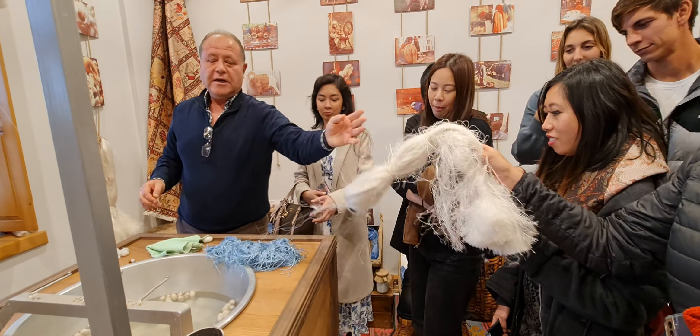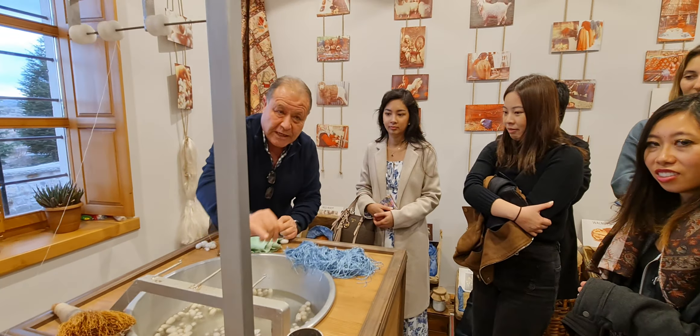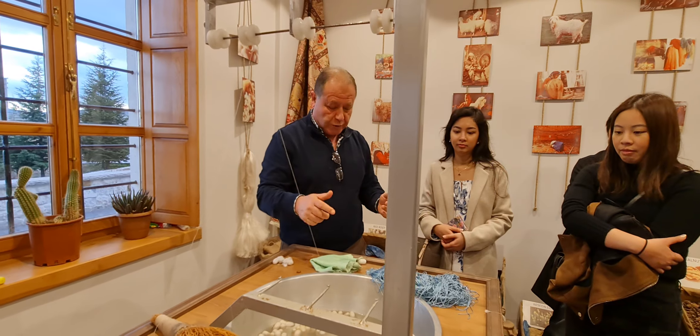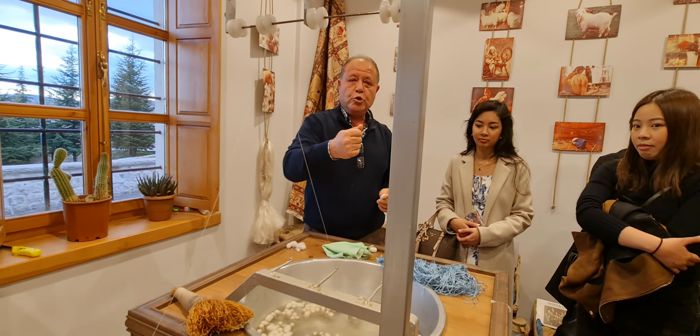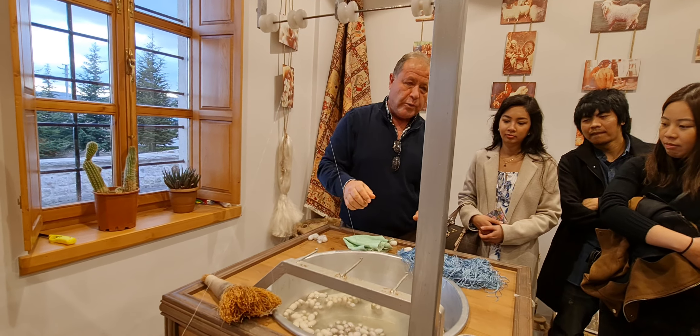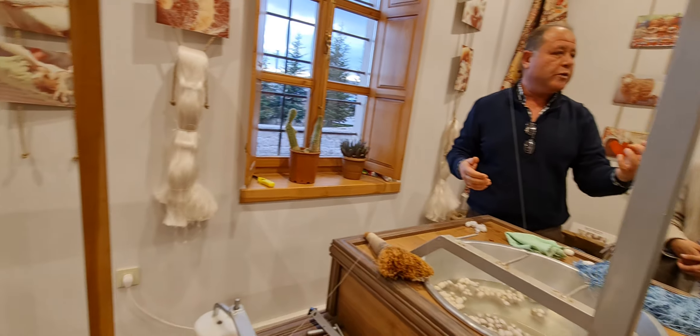Now, if I were to ask you how you would describe, in one word, what silk feels like, what would you say? Soft. Smooth. Silky. Strong — that was very creative. Okay, now what does this feel like? Rough.